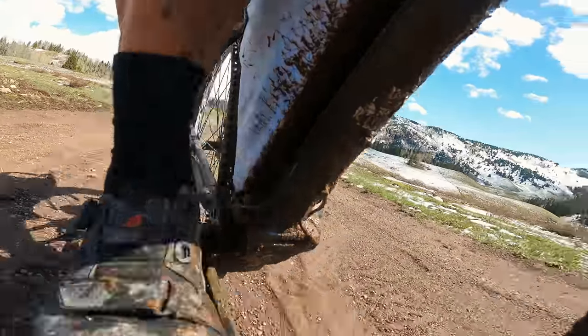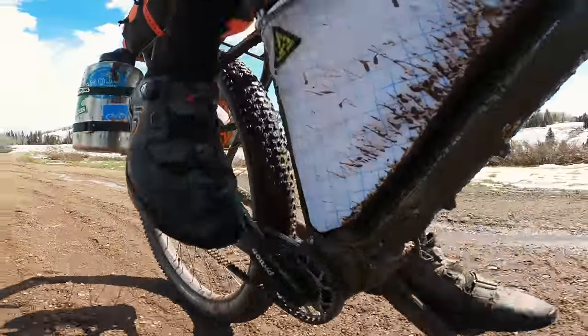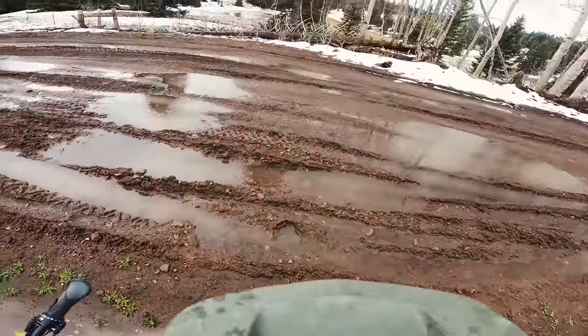Even before we talk about having the belt in the mud, I do think it's worth talking about if you were on a chain and derailleur — how do you think that would have held up? I think a traditional bike with a traditional drivetrain would have completely locked up in that situation. Mud is a showstopper. That's one of the reasons why I love the Pinion and Gates setup — it can handle some extreme environments. You would have had derailleur hanger, cassette issues. I don't know if you would have made it as far as you did.